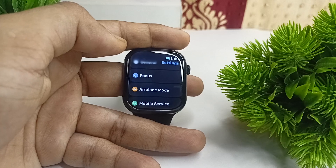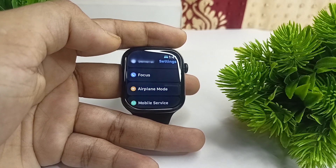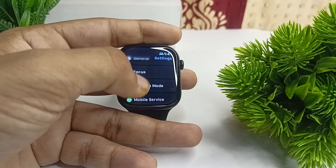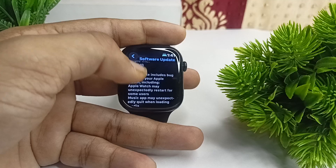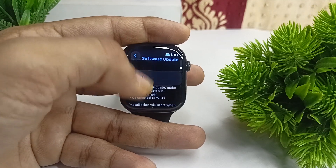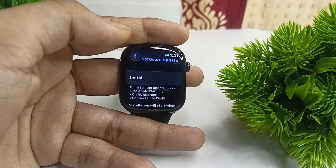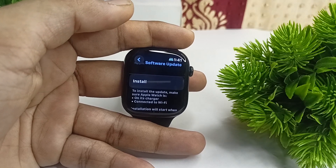The last option is to check for a software update. With every update, Apple sends battery optimizations that can improve battery health and fix issues. Go to General, tap Software Update, and if a new update is available, tap Install to download it. That is how you can fix the battery drain issue on your Apple Watch Series 10.